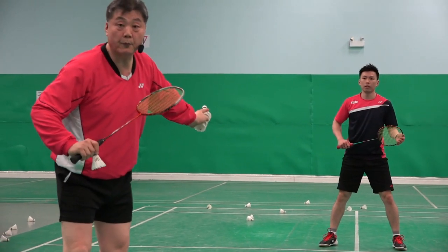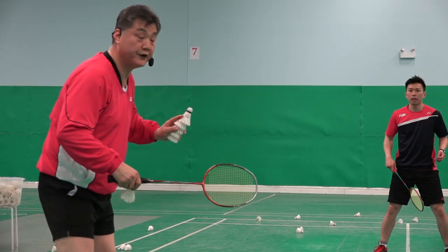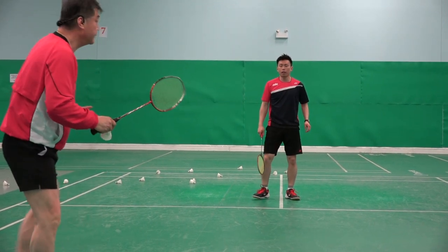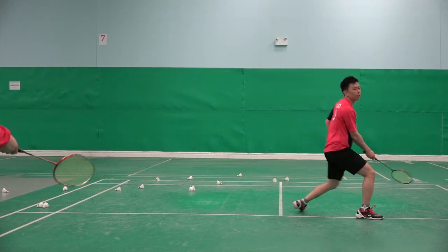Perry is my opponent. If I return like that, and Perry tries to finish it, tries to kill it — if my shot goes loose like this, it's easier for him.